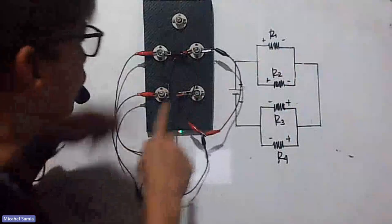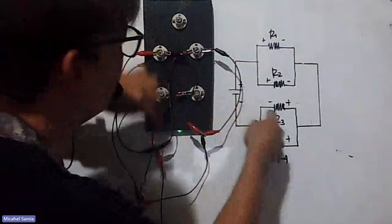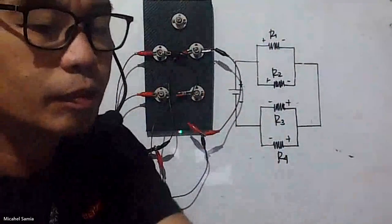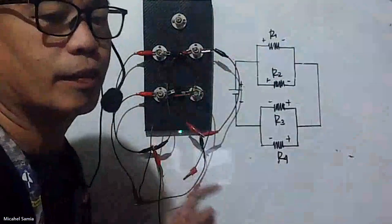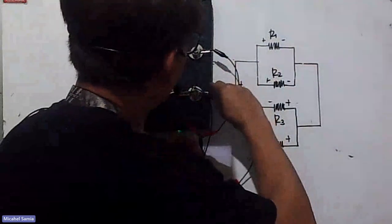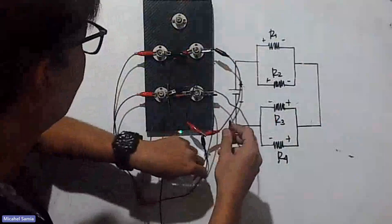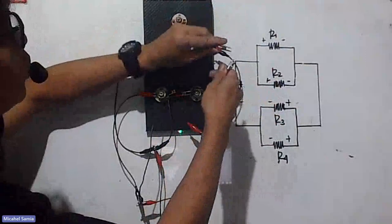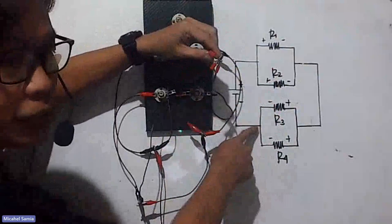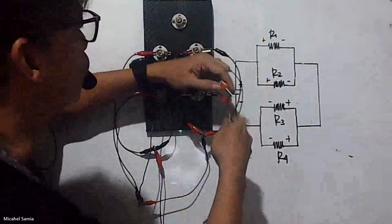From the merged junction we go to resistors 3 and 4 — that's another junction. So we have two positive sides going in to R3 and R4. Then the negative sides of R3 and R4, which are black, come out. The positive enters here and the negative exits here. These are the two terminals — one from R3 and one from R4 — and they merge again at another junction, which will go to the negative side of the battery.